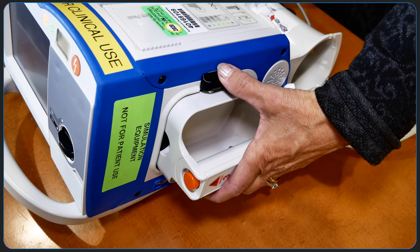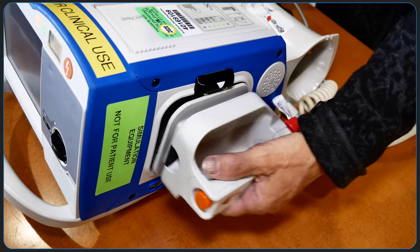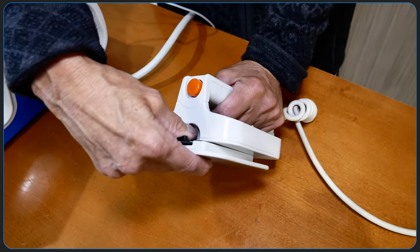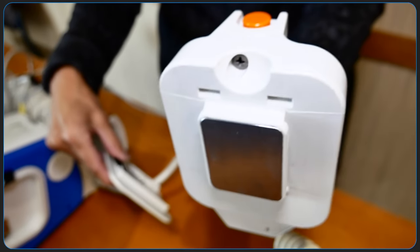External paddles with electrolyte gel can be used for defibrillation and synchronized cardioversion. To release the paddles, grasp the handles and press down on the latch button above each paddle. Pediatric-sized electrodes are also built into the paddle assembly. To expose the pediatric plate, press the PD button at the top of the paddle, then slide the adult plate upward.